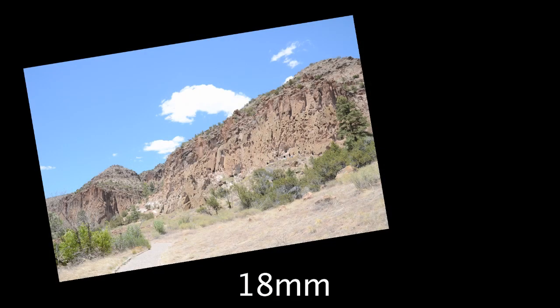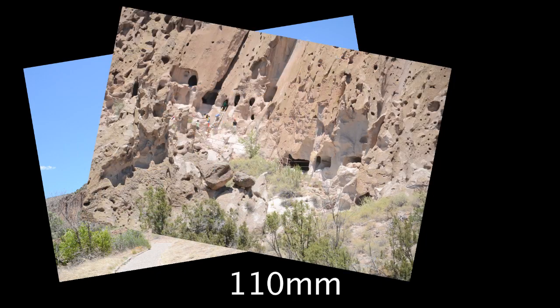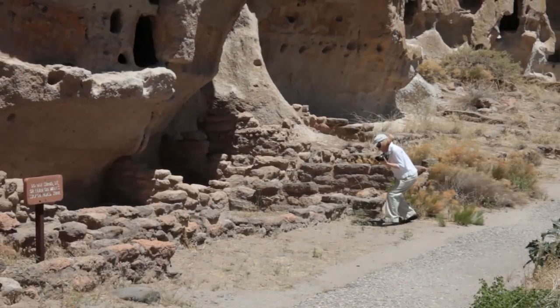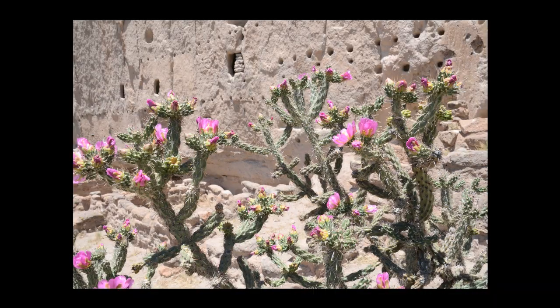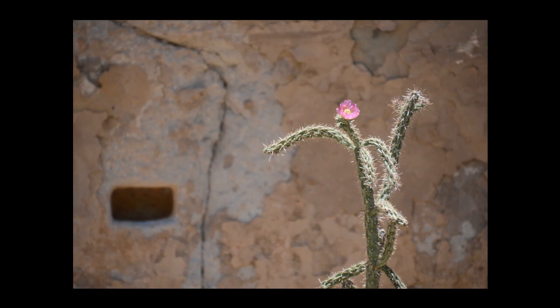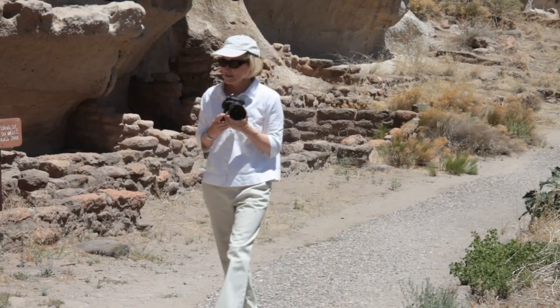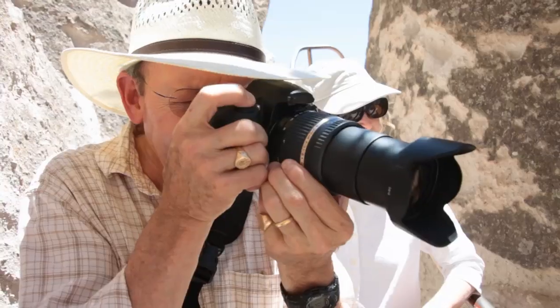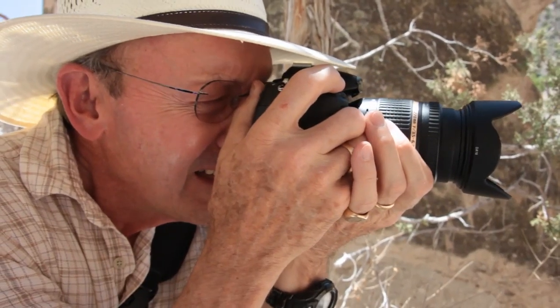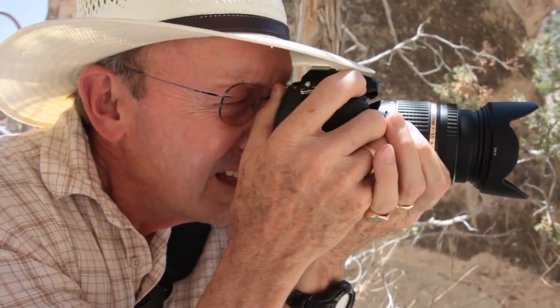With its 15 times optical zoom range, the 18-270 allows you to get multiple compositions from the same angle, and you won't have to switch lenses. It gets you closer to far away subjects and lets you also shoot closer subjects while incorporating their surroundings. In the old days, I carried two bodies and four lenses. Now I carry one body and the Tamron 18-270, and I can concentrate on taking pictures.